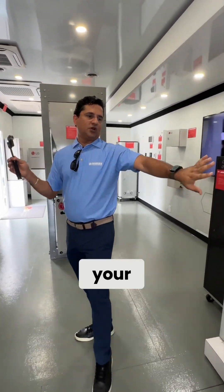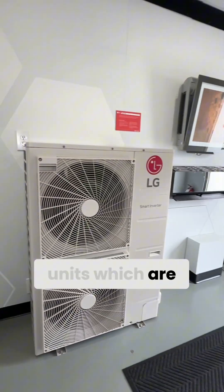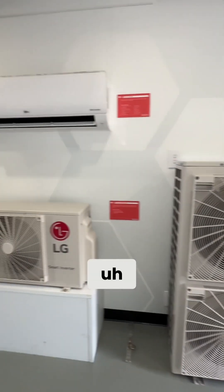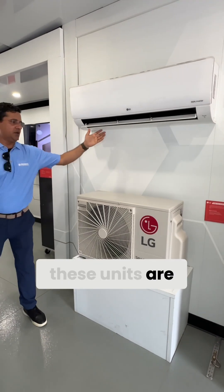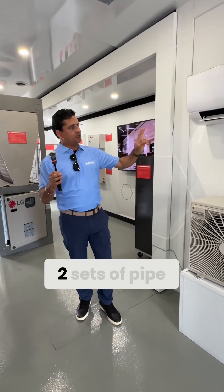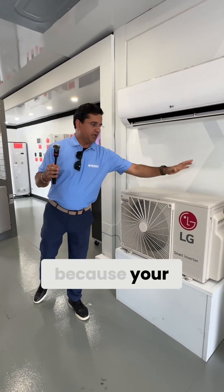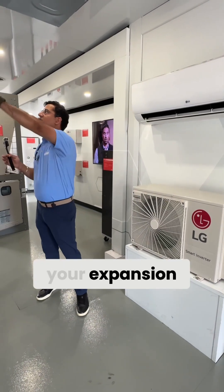This side is your one-to-one DFS multi-zone units, which are working on home runs. The difference between VRF and these units is that these are mostly home run — so if you had two units, you'd have two sets of pipes going in and out, like in my home, because your expansion valve is sitting in the outdoor unit.